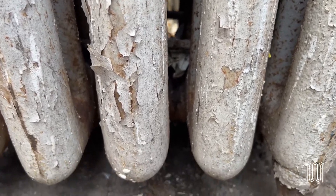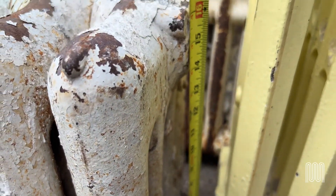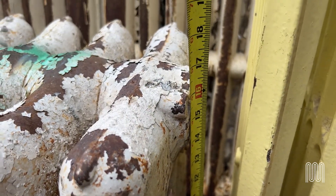Can I measure it? How tall is it? Is that not beautiful — one in a million radiator, honestly.